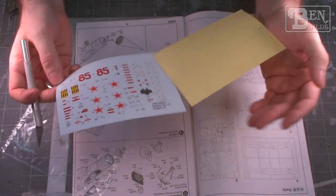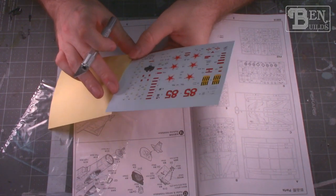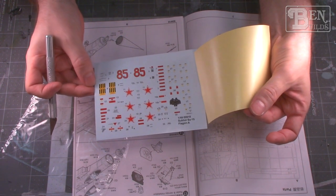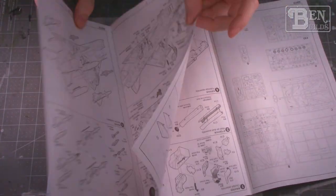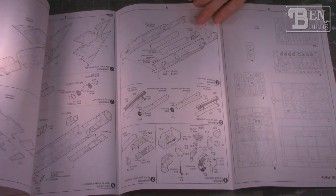Let's go ahead and check out the decals first. I can already say they look decent. We are only given one color scheme — it's going to be a natural metal color scheme with what I believe is a green nose cone. We also have either a black or very dark anti-glare panel that comes off the front of the bubble canopy. We only have enough decals to make one particular Su-15, but we'll do some more research and figure out if that's correct.